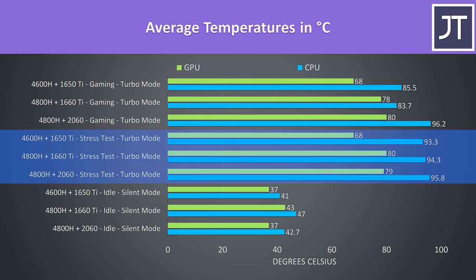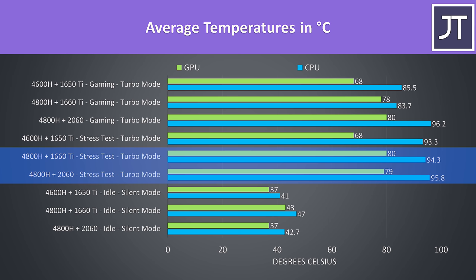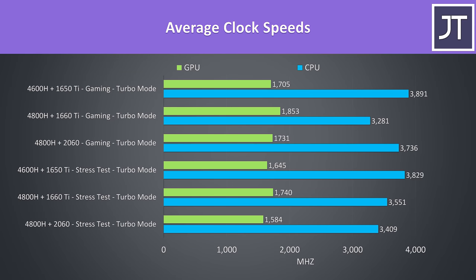Gaming was tested with Watch Dogs 2 as it uses a good combination of processor and graphics. Under stress test, the 1660 Ti and 2060 configs are around the same. The Ryzen 5 one has a similar CPU temperature despite having fewer CPU cores, which would be a result of the cooler appearing cut down. The 1650 Ti was a fair bit cooler due to it being a lower 50-watt part. When gaming the 2060 model was easily the hottest, though this will vary based on game and settings.